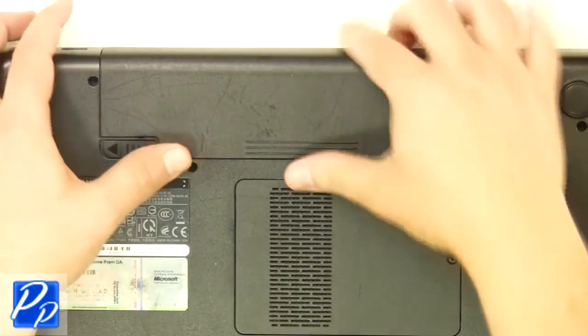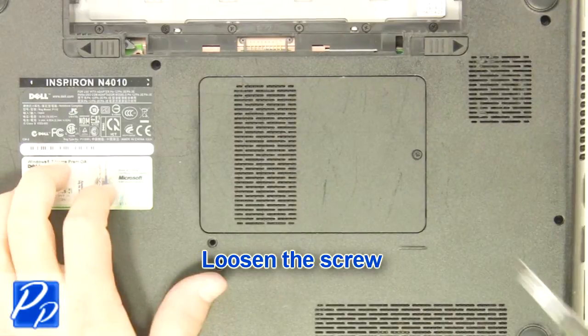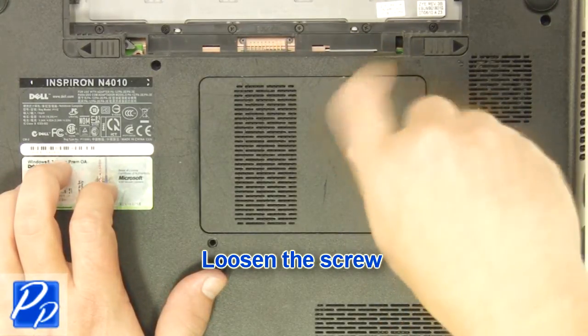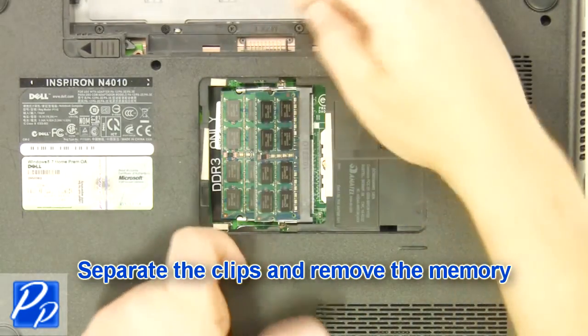Slide the latches over to unlock the battery. Lift the battery out of the laptop. Loosen the screw. Remove the access door. Separate the clips and remove the memory.